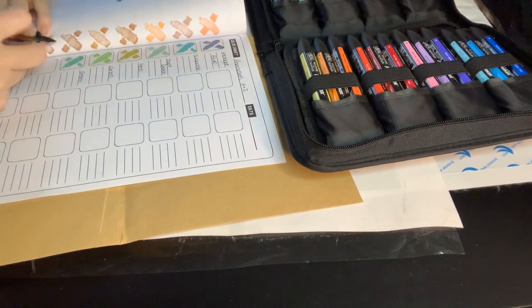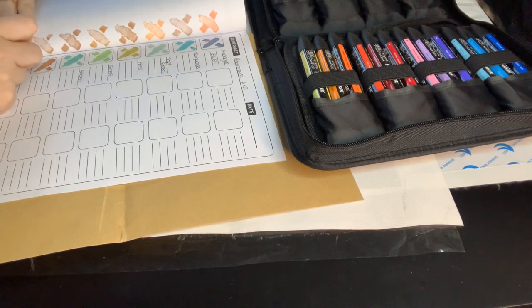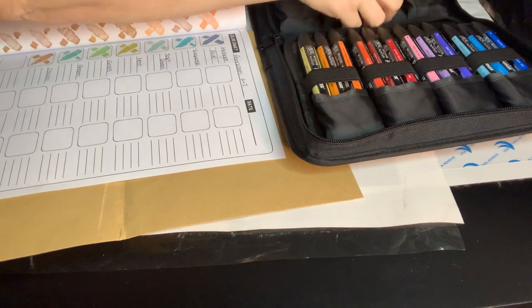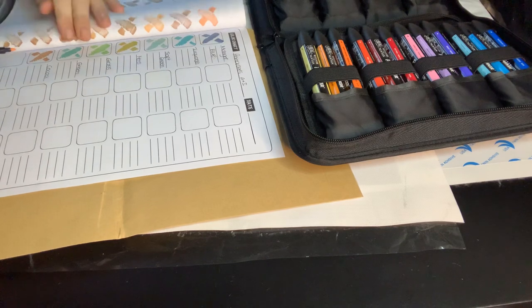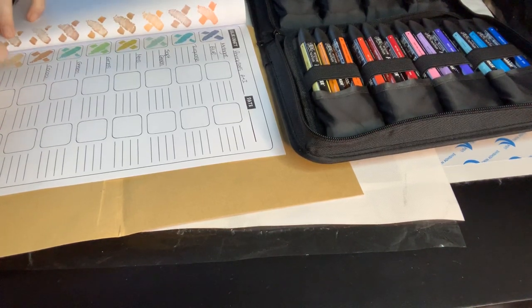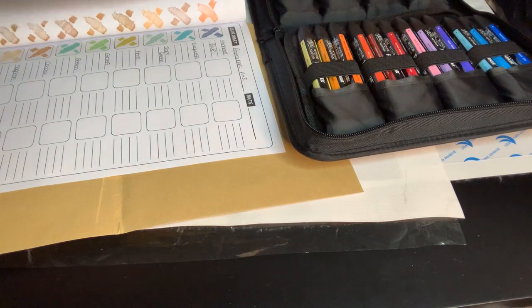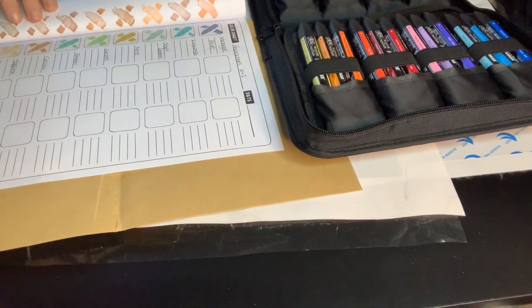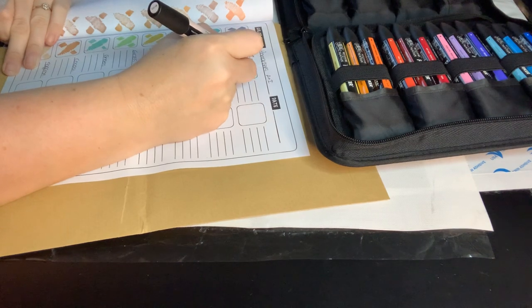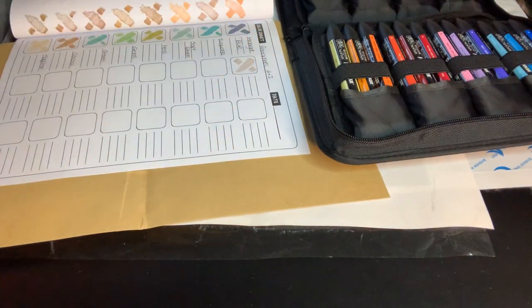Our next one is cocoa. Then we have saffron — oh, this one looks nice. I like this color; it's like a mink. And this one is putty — hopefully you can see okay, let me move the camera slightly. My camera angles are never very good for this kind of video. I like that one — this is putty.